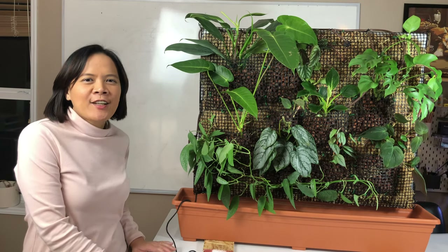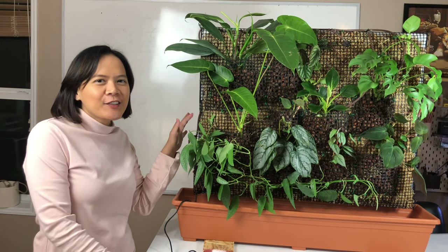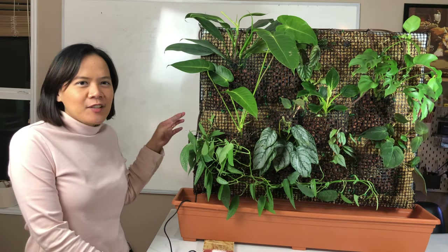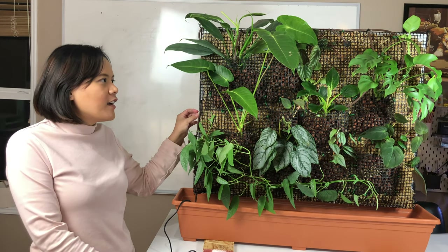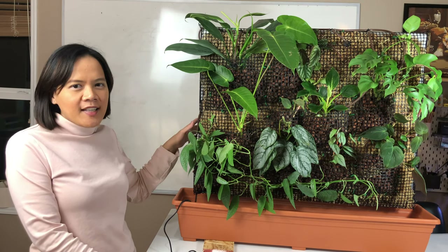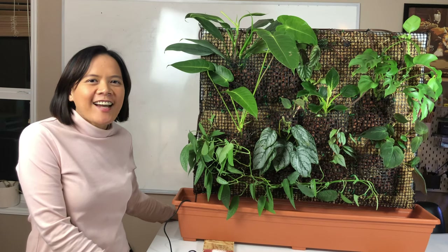Hi everybody, welcome back to my channel. So this is LV. Today we have a special project that I already done. This is actually the end of the day after I finished building this living wall. I just want to talk about how I made it and then show you how I made it later. So let's get started.